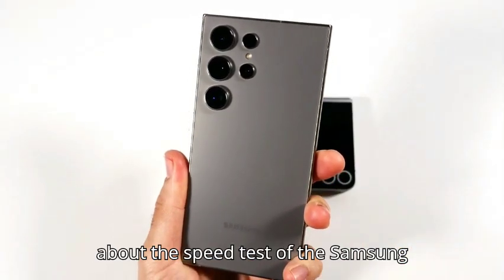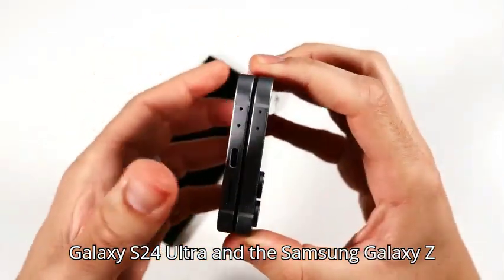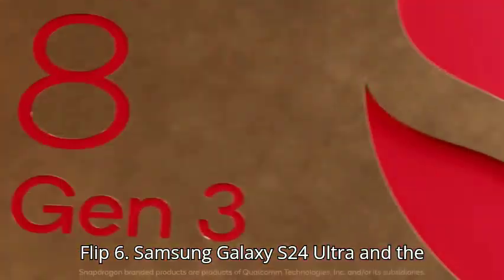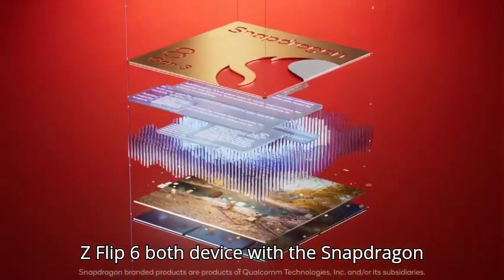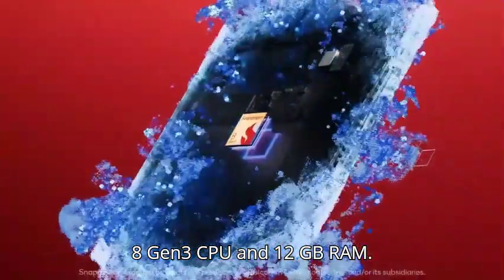Hello, in this video I am telling about the speed test of the Samsung Galaxy S24 Ultra and the Samsung Galaxy Z Flip 6. Both devices come with the Snapdragon 8 Generation 3 CPU and 12GB RAM.